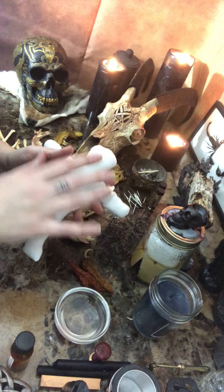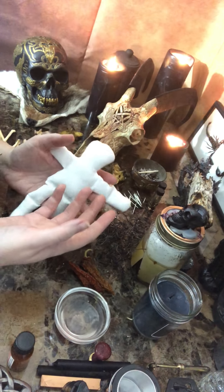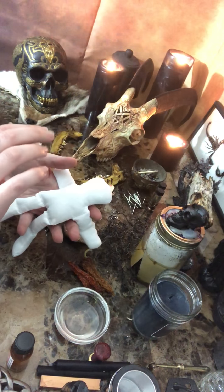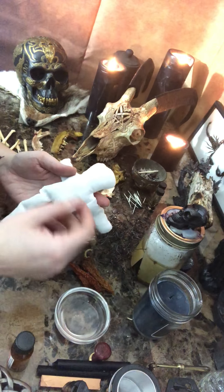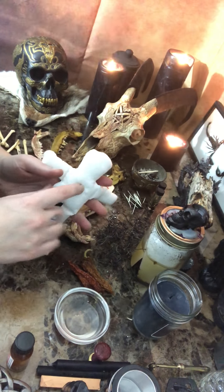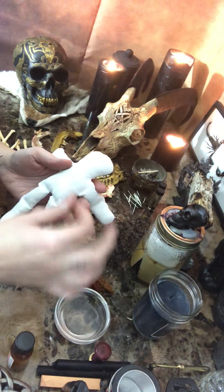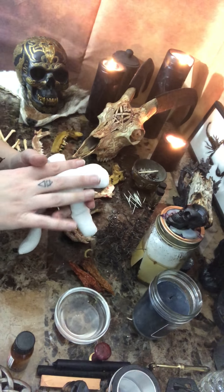You can use their semen, their vaginal fluid, or their blood — it makes it even stronger. Not necessary, but use whatever you have. Put in articles of their clothing, their business card if they have one. If you're still around the person, you can have them put it underneath their mattress and sleep on it. Be creative, follow your intuition, do some research on poppets. It's all about energy and making this thing connected to the person as much as possible.